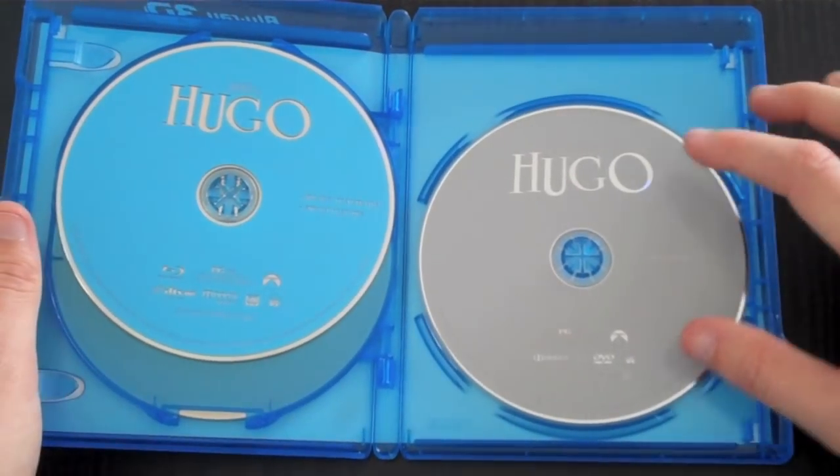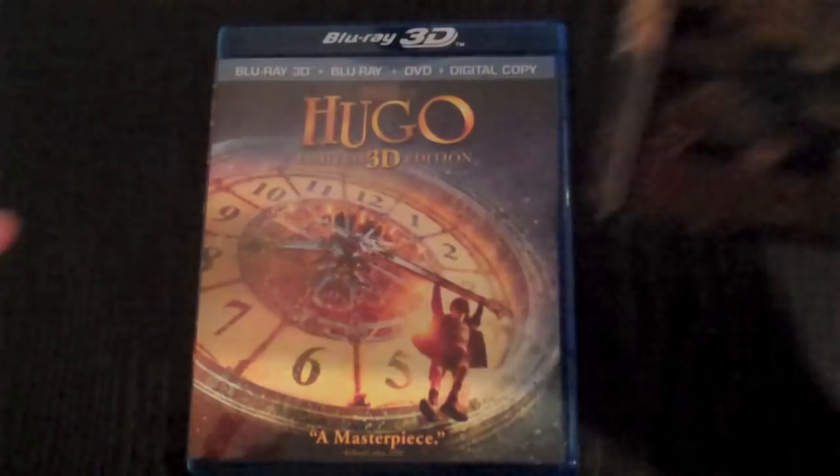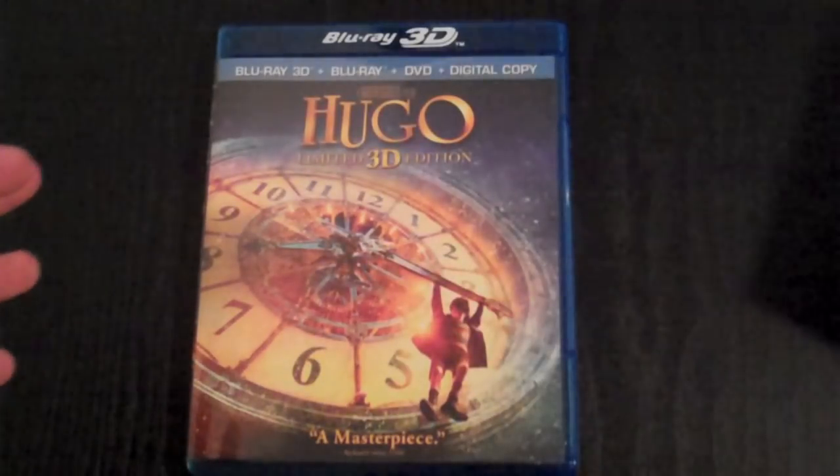You also have the DVD, which is the feature film, and I believe the digital copy as well. For special features — it says 'Shoot the Moon: The Making of Hugo,' 'Big Effects Small Scale,' 'The Mechanical Man at the Heart of Hugo,' and 'Sacha Baron Cohen's Role of a Lifetime.' Those are all on disc one with special features, on the 2D version only. Disc 2 is the Blu-ray film and disc 3 is the DVD.